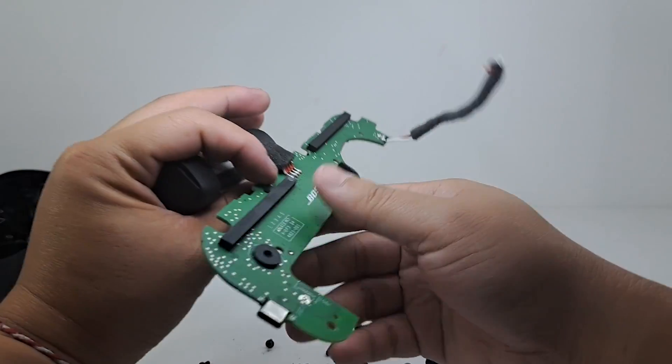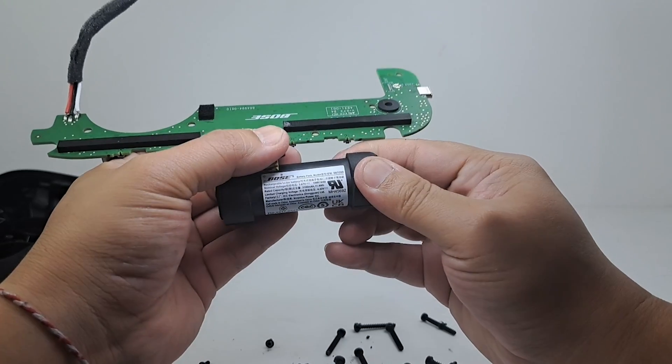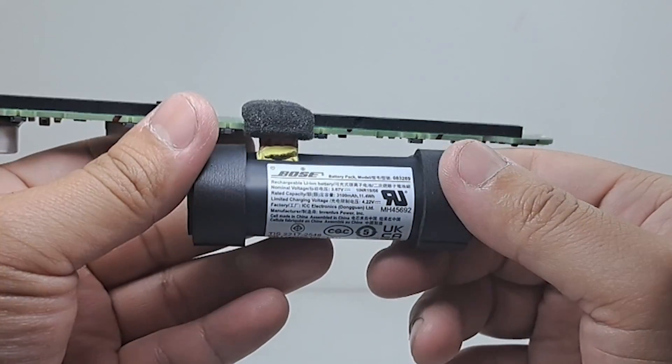Here we have the motherboard along with the battery soldered onto it. This battery has a capacity of 3100mAh, takes up to 4 hours to fully charge, and can provide a total playtime of up to 12 hours. I managed to get a total of 10.5 hours of playtime with the speaker at mixed volume.